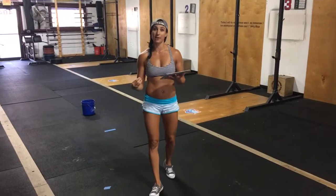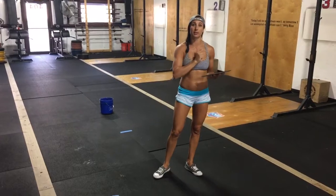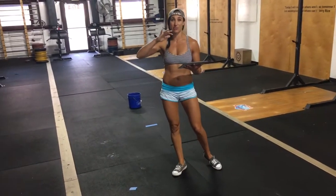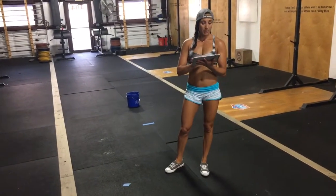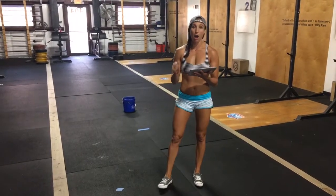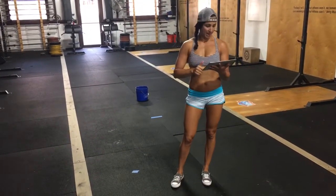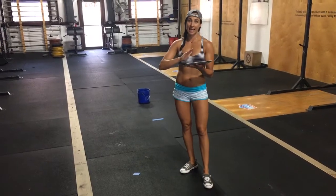After 30 power snatches or American kettlebell swings, you're gonna take a one-minute rest. Each person is going to have to look at the clock to take their rest because it's going to vary. After one minute rest, you then complete three rounds for time of ring dips or stationary dips with either a band or no band. Performance is going to be ten reps for guys and six for girls.